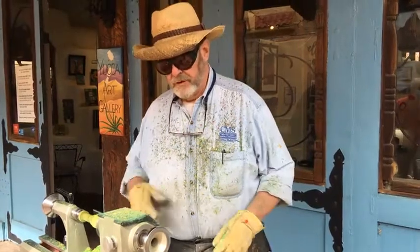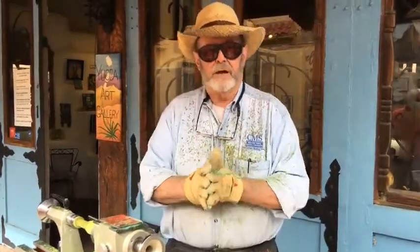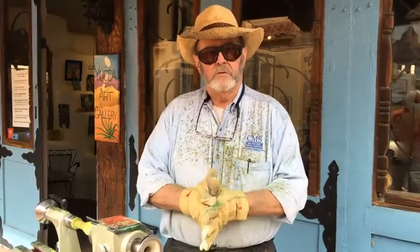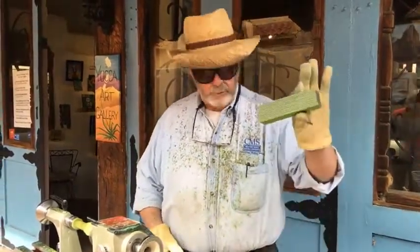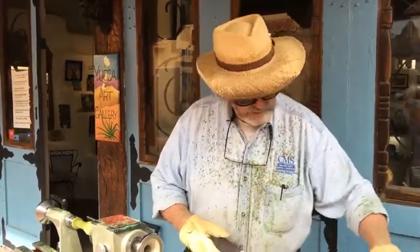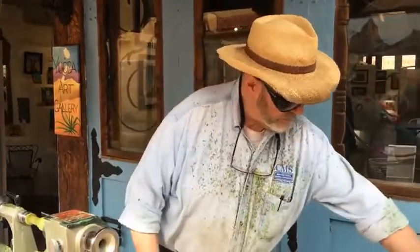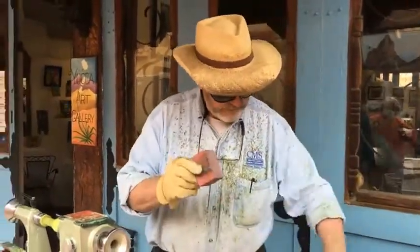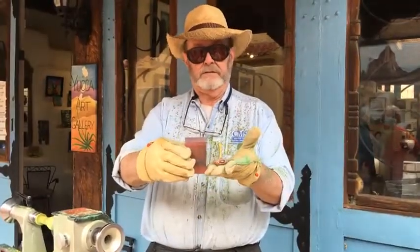Hi, I'm Gene Lincoln. I'm a member of the Yucca Art Gallery, and today I'm doing a demonstration on woodturning in front of the gallery. I'm going to be taking blocks of wood like this and turning them into honey dippers. I'm going to take smaller blocks like this and turn them into tops like this.